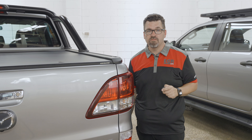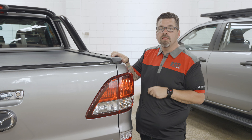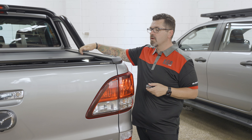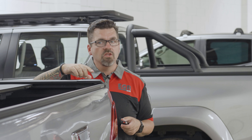First though, we need to unlock it. I'm going to unlock it using the vehicle key — this is the car key and it also operates off the remote central locking. You hear it unlock, and now I'm just going to hit the button and open it. I can stop it anywhere along the track — just hit the button again and it stops. I can close it again using the button.